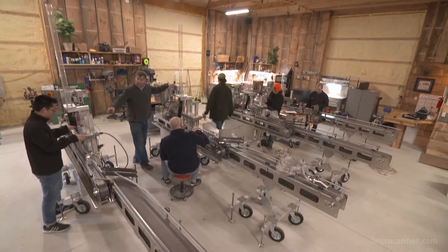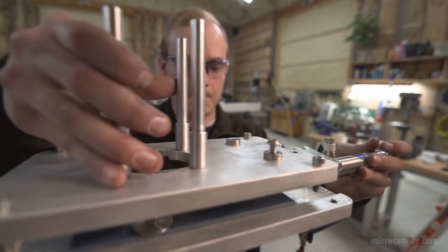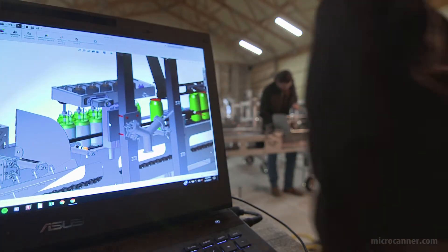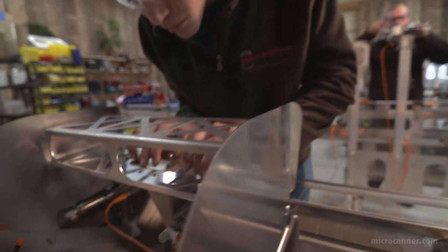When we set out to build the Micro Canner, we traveled around and studied other breweries and what they were running, and we were really surprised at what we found. One of the most important things is we came up with a clean design at a very affordable price, so it helps the brewer get their bottom line built up almost immediately. They're making money the day it rolls in the door.